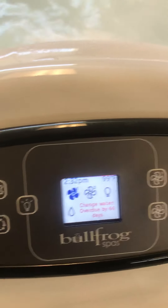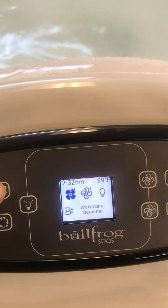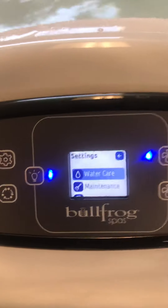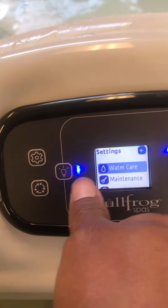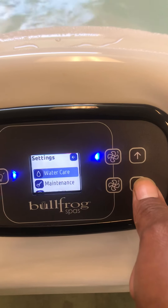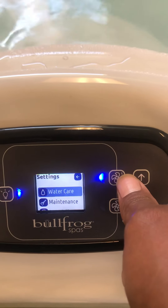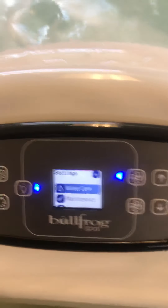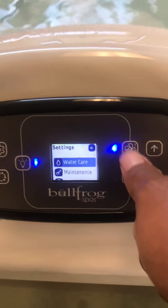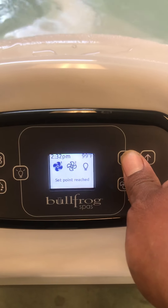Settings icon — when we hit the settings icon, it's going to bring up a whole new menu. If you notice, we get two lights that become selection buttons for us. This light bulb will select whatever is highlighted on the screen. You can scroll through the screen using your temperature up and down buttons to select different items. Jet one also has a blue light next to it now — this will become a back button, allowing you to go back a screen if need be.